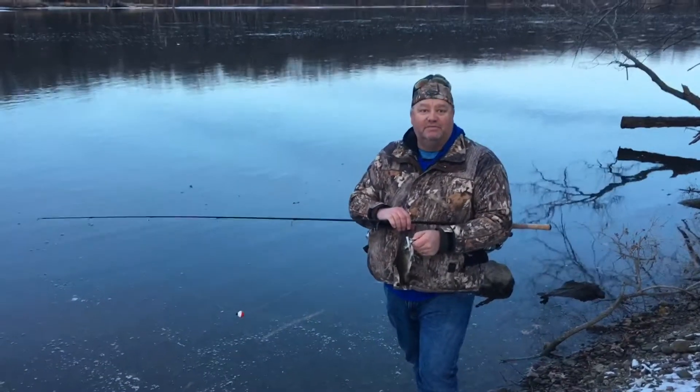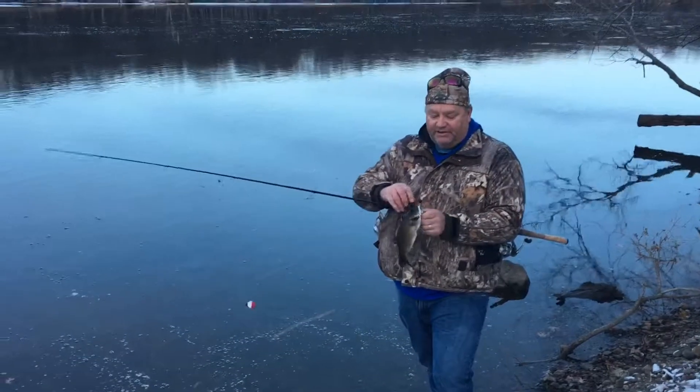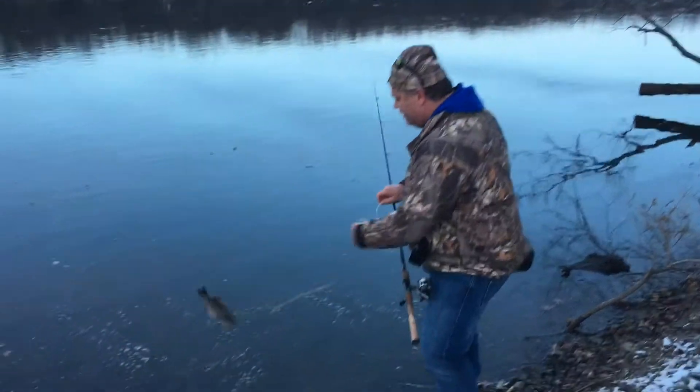Bass are jumping. Hey, we're down here in the Mississippi today. It ain't a huge one, but we're having a lot of action. I'm just going to show you some tips and tricks to catch — do some shore fishing for some great action.